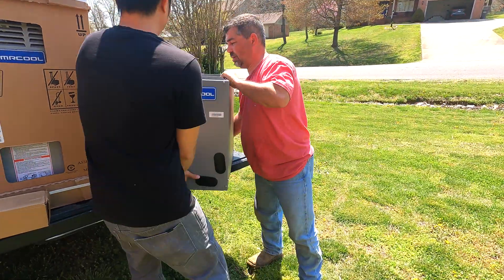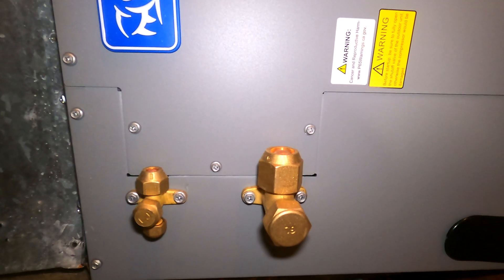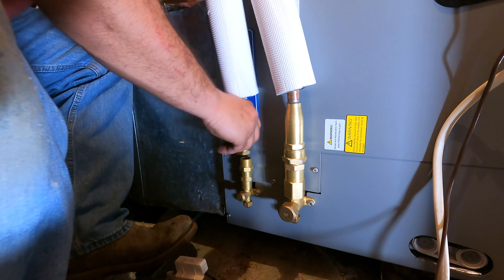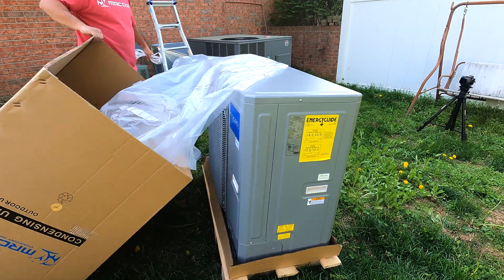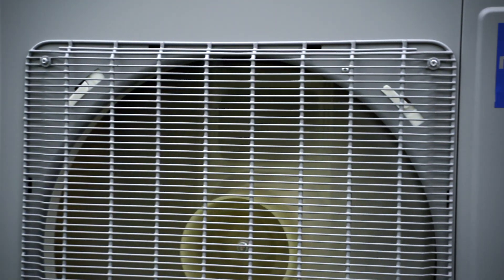The Mr. Cool Universal A-Coil is a versatile and adaptable option for your home comfort. It comes with quick connect fittings so you can hook it up to the Mr. Cool Universal line sets and can be paired with other Universal units or as a replacement for an outdated, ineffective A-Coil in your current system.